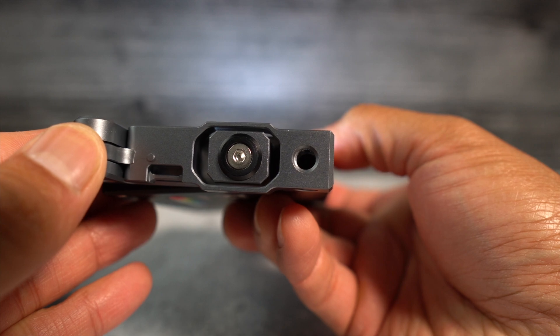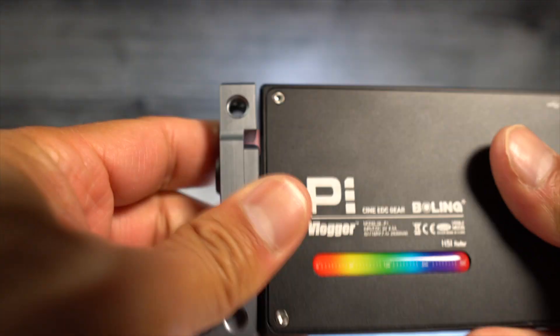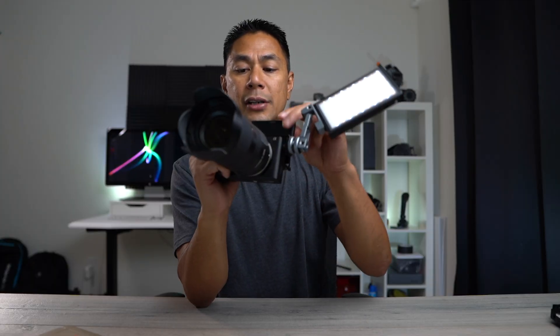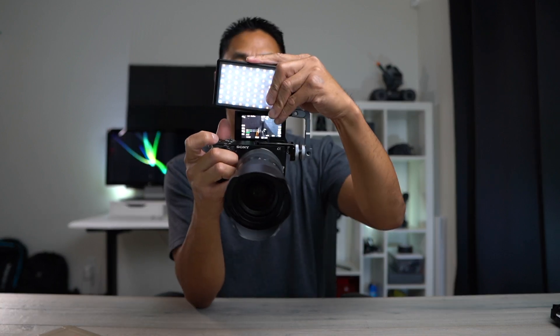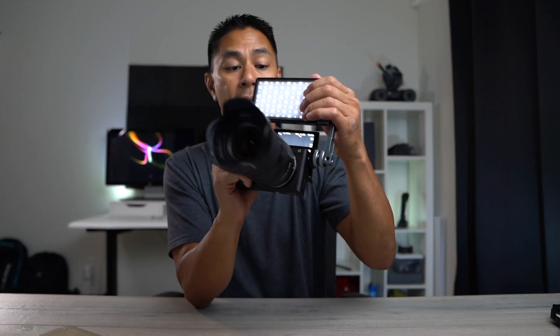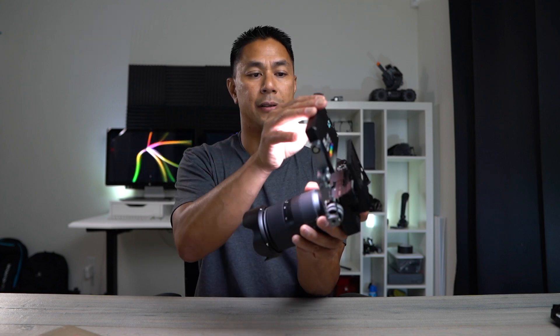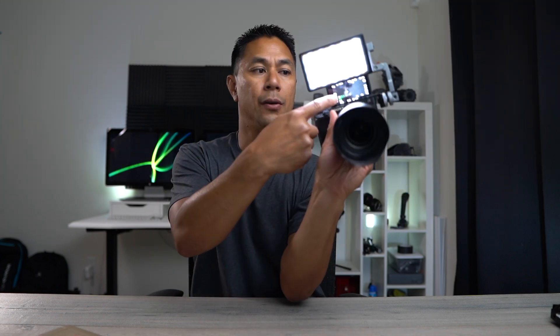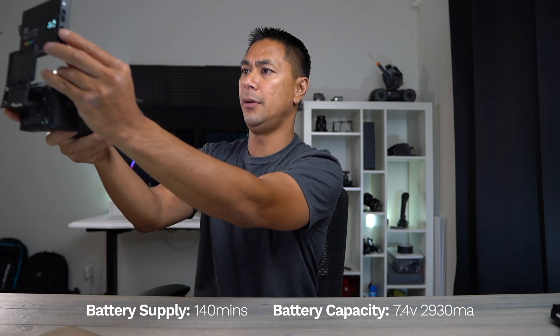It has this really cool swivel arm and right now it's mounted onto my a6400 with a small rig cold shoe relocation on the side. What's nice is that if you turn the monitor on and hook it up, you can have the monitor as well as a light right above it with nothing blocking your screen — great for vlogging.